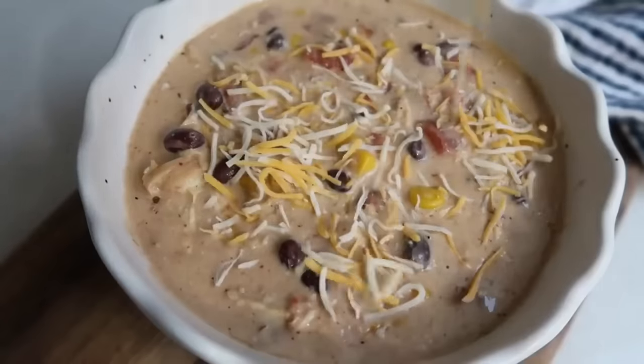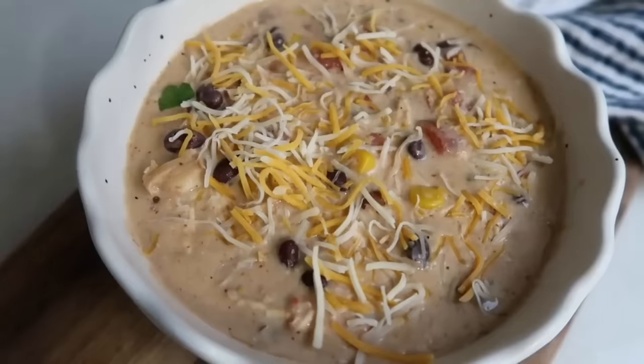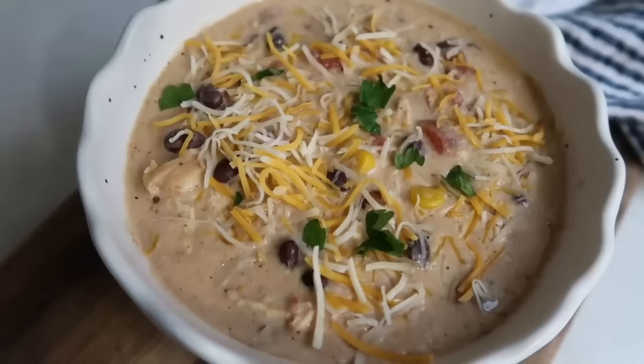Once it's all mixed together, go ahead and serve. I love to top it with a little cheese and cilantro, but my kids love to eat it with tortilla chips. It would also be delicious with good bread for dipping.